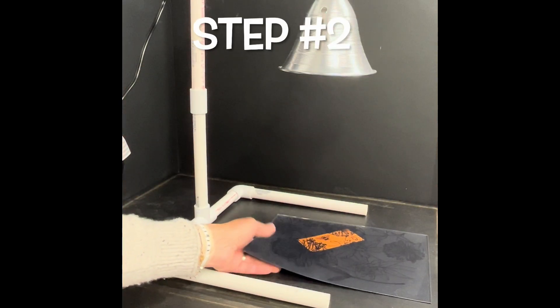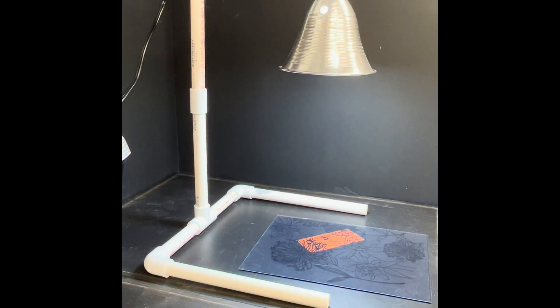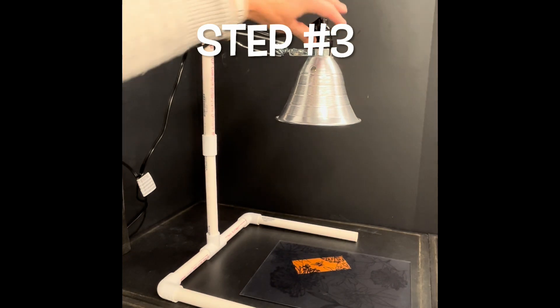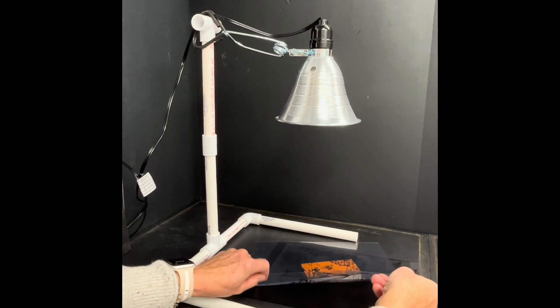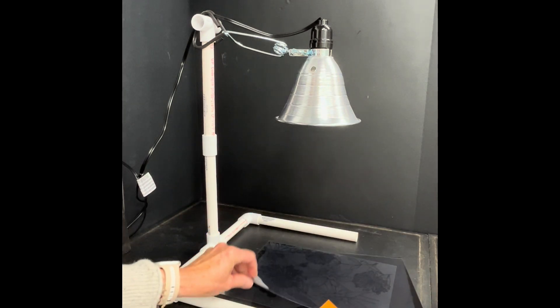Step number two: expose film and your printed design to your light source of choice. Step number three: after exposure, separate the test strip from the printed transparency. Make sure to keep the transparency dry as you will need that to make the next screen.